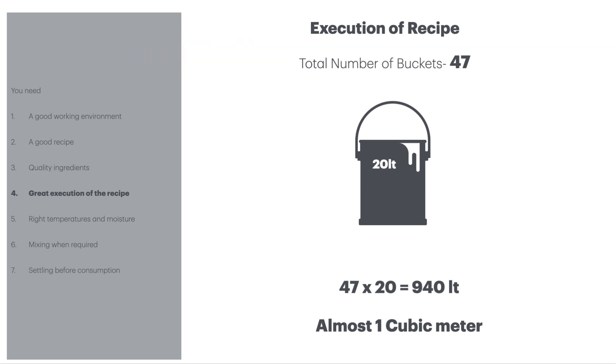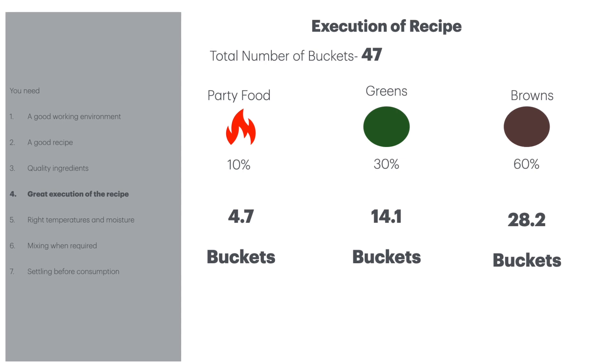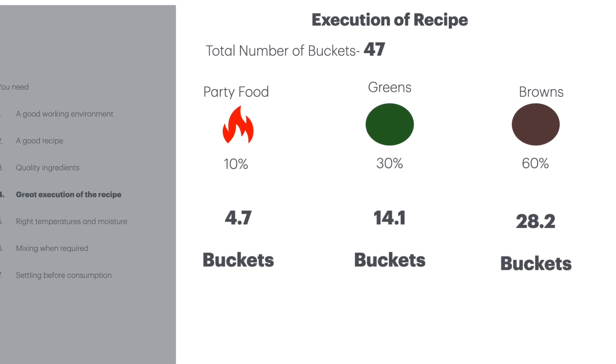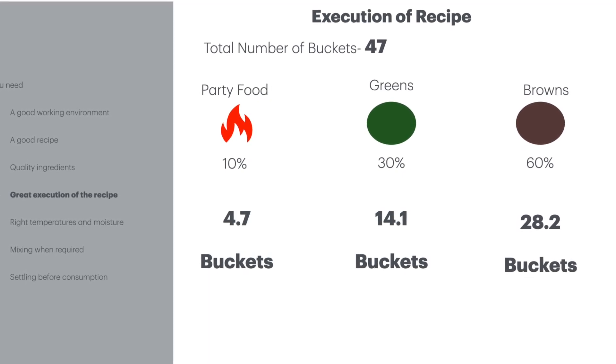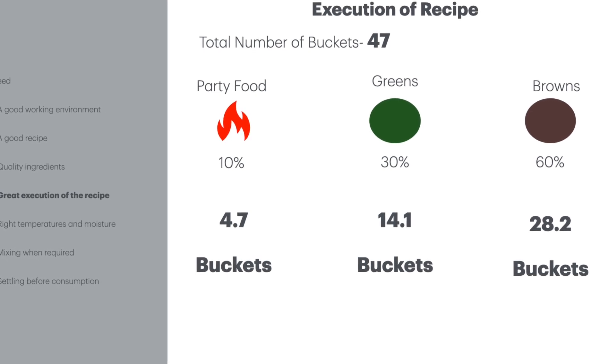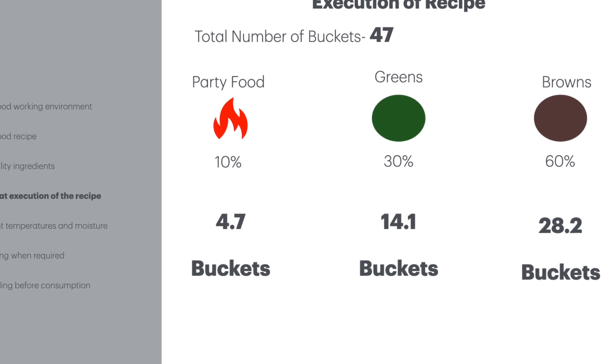We're finally at the recipe stage. We're going to do a 47 by 20-litre recipe, which gives us about 940 litres. The 10% will be 4.7 buckets of party food, 14.1 buckets of greens, and 28.2 buckets of browns. Get your materials weighed out, get them ready, and put them aside before you go on to the next steps.